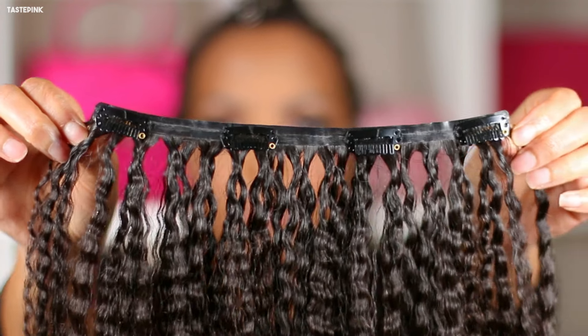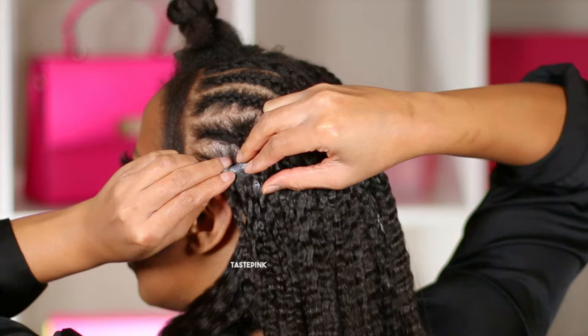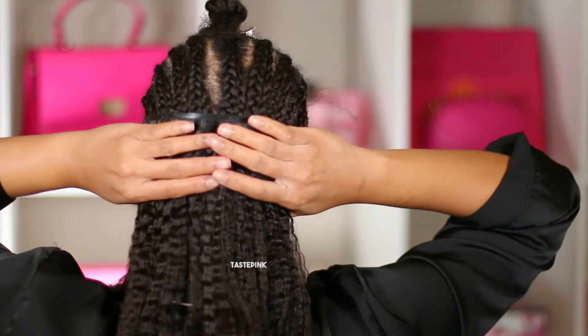After installing the clip-ins with three clips, I moved to the set that has four clips. When you get to around your ear, that's where you want to prioritize using the clip-ins that have five clips, because that will better suit the width — that is the largest part of your head.